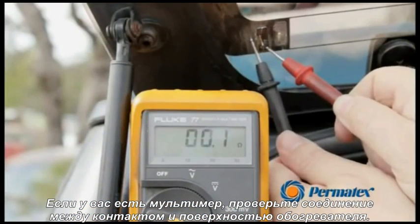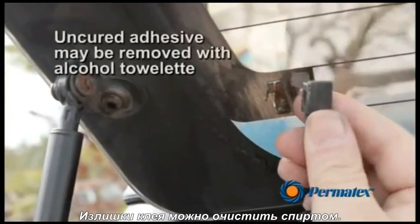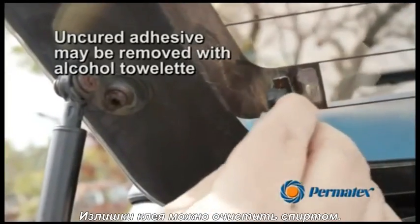check between the tab and grid for continuity. There should be zero ohms resistance between the tab and grid. Uncured adhesive around the grid may be cleaned off with alcohol.